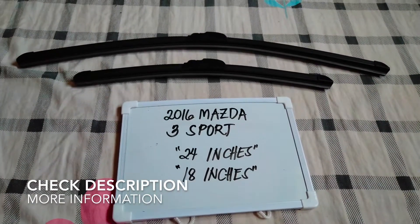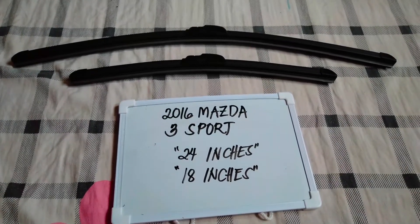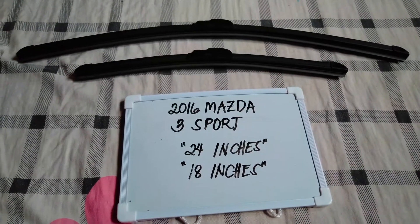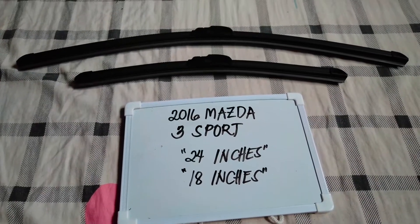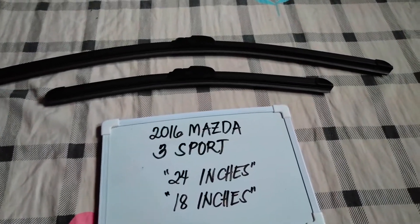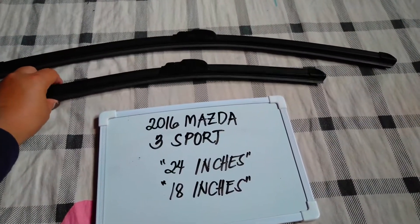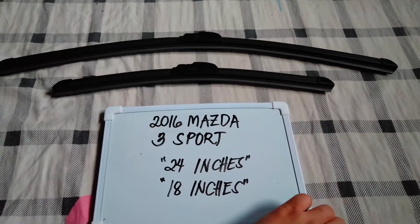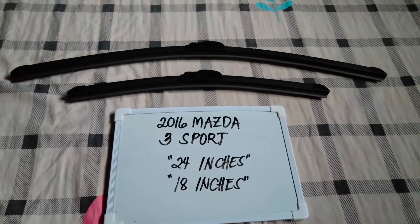Please make sure to check out the video description below, as I will leave the information there as well. The wiper blade replacement size for this 2016 Mazda 3 Sport is the one that you see right here — 24 inches for the driver's side and 18 inches for the passenger side. It is important to know that these vehicles have different blade sizes.